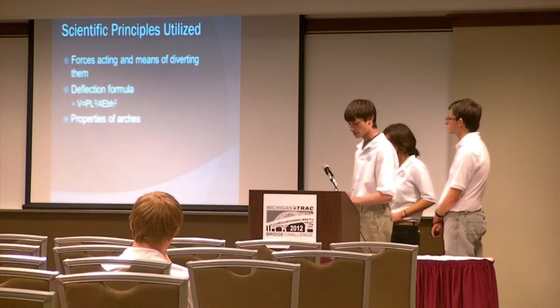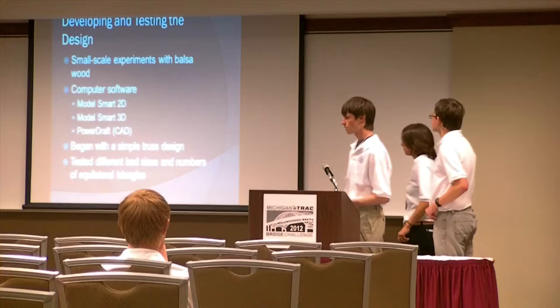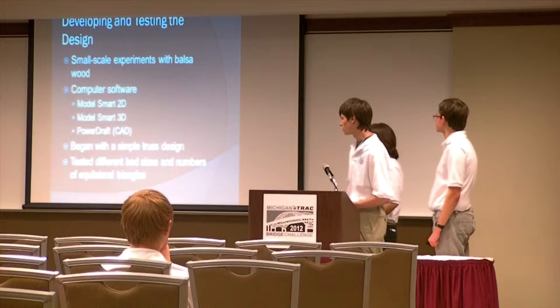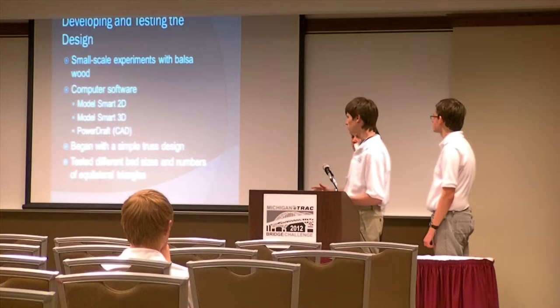We did some experiments with that. We took pieces of balsa wood and tried them at different lengths and different angles to figure out what would be the ideal length of the balsa wood or the height of the arch. We also tested this out in the computer using the Model Smart 2D program, where we designed the individual parts — like the truss, the deck, the towers, and the end supports — in the 2D program, and then we put it all together in a 3D program.